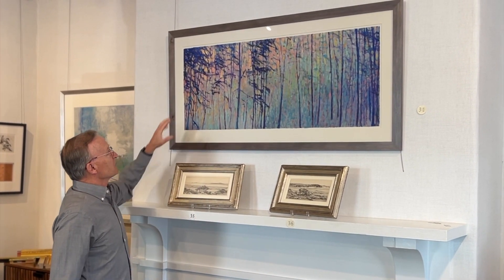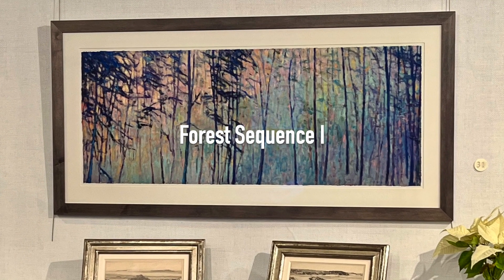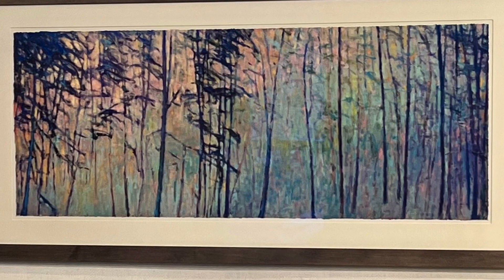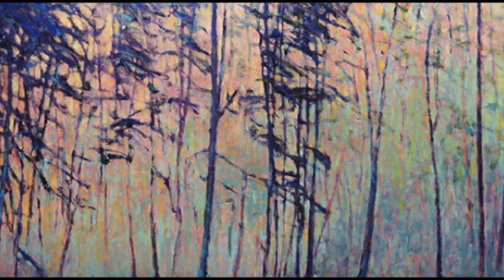He gets a beautiful texture and toothiness to the paper. He's sort of a colorist — he gets just spectacular colors in his pieces. He's a Denver-based artist, so he works with a lot of trees.